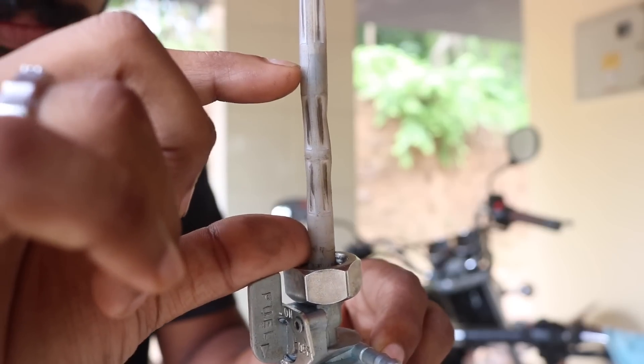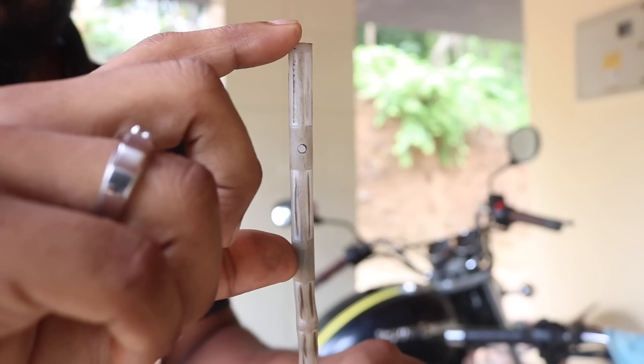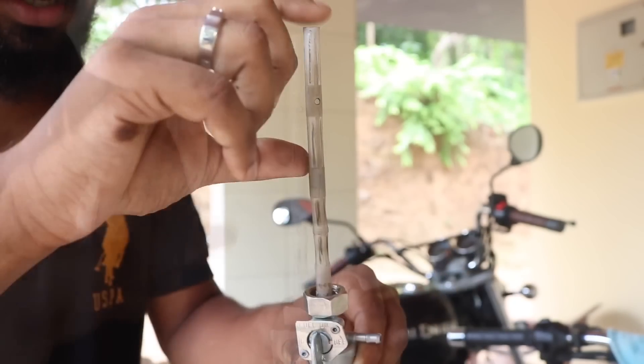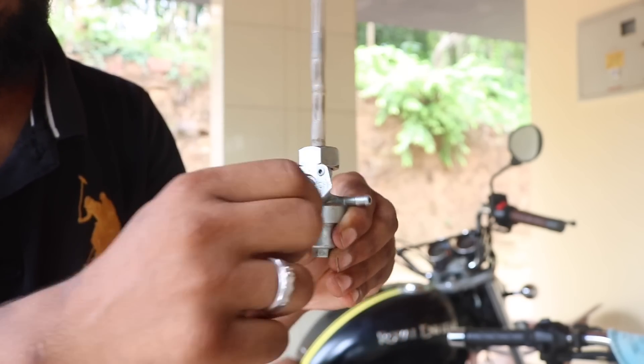So as you can see, this is the area where the division is — on top is the main, and below is what we call reserve. And this knob, when you turn it to reserve, it takes fuel from here; when you turn it to main, it takes fuel from here. It's just like a pipe system — this section over here, the pipe is connected to the main, and this section over here, the pipe is connected to the reserve.